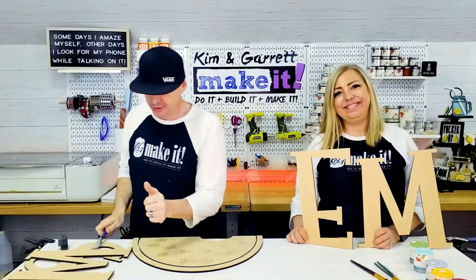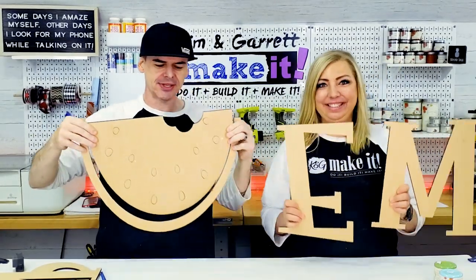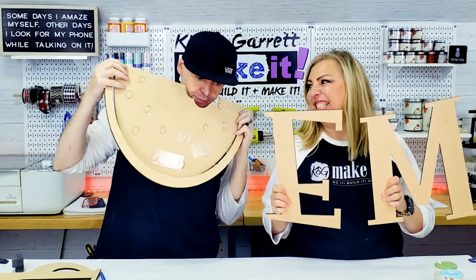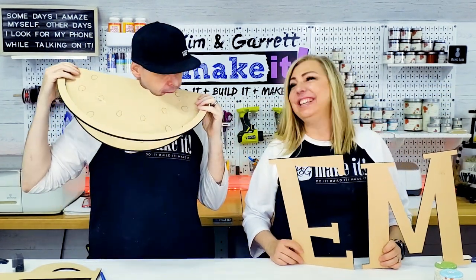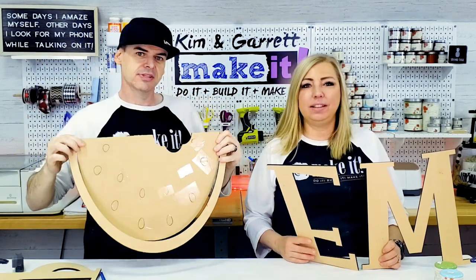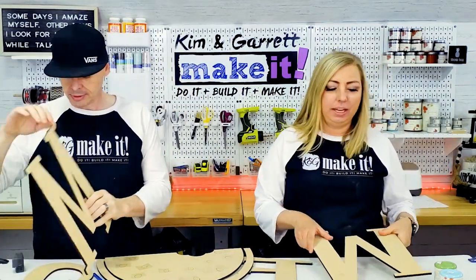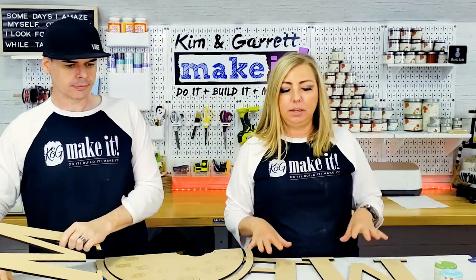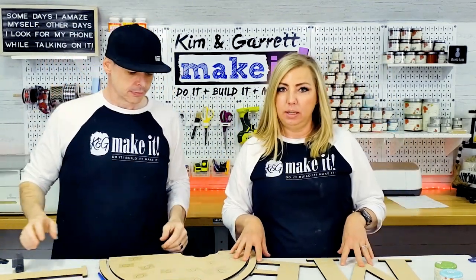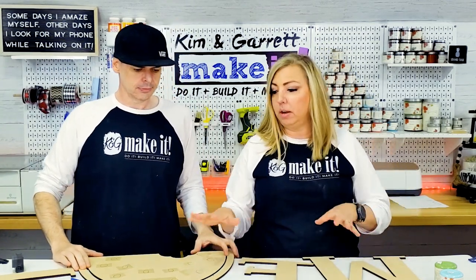Step four: now we paint. We're going to paint all of our giant letters and my giant watermelon. And we're going to use a new technique — something we haven't shown you yet from Country Chic. We're going to add some colors; these are going to be multicolored. Home Sweet Home is going to be white, but our Welcome Summer is going to be multicolored.